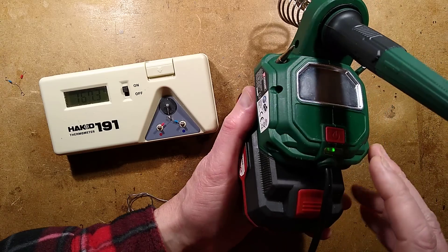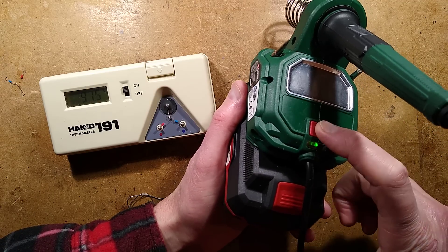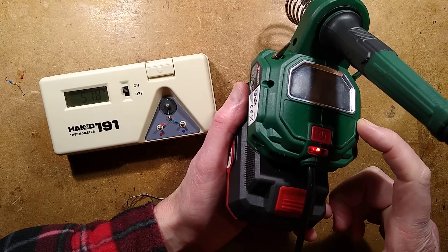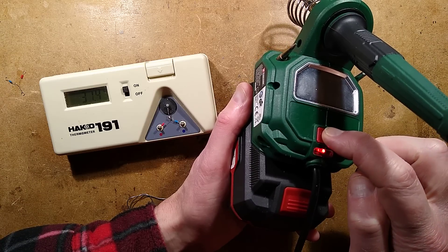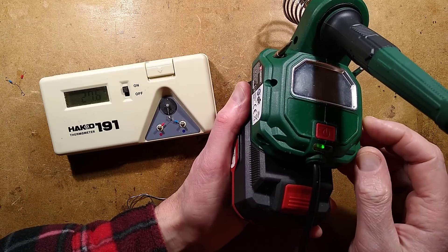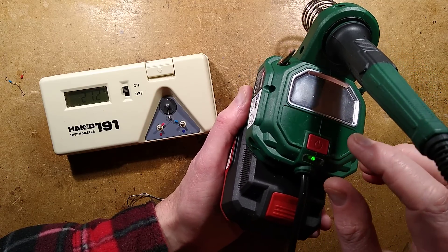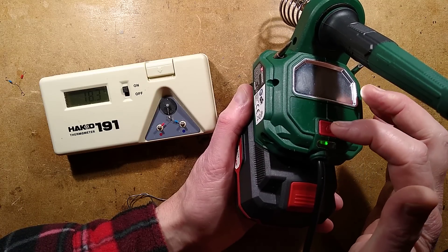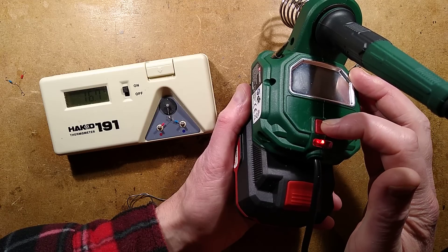Supposing I wanted to increase it, you can go into programming mode by pressing and holding this button. When you press and hold it, it will initially show red — and if you release it at that point, that will let you lower the temperature. But if you hold it longer, it starts flashing green, and this is the increased temperature mode.